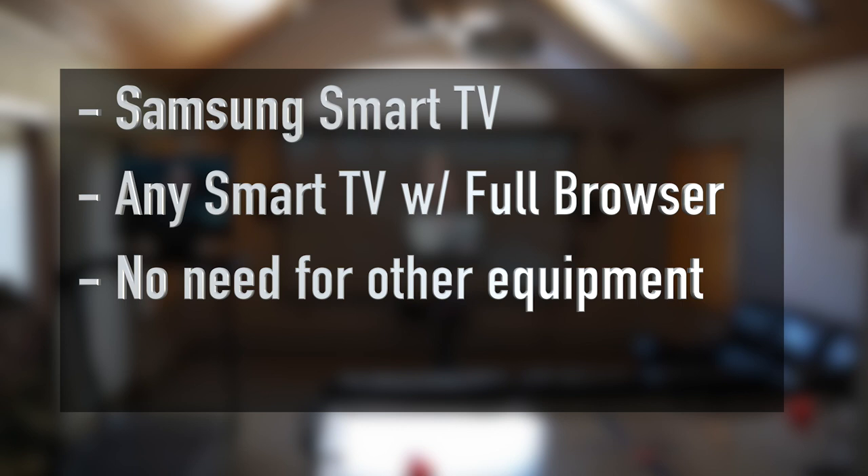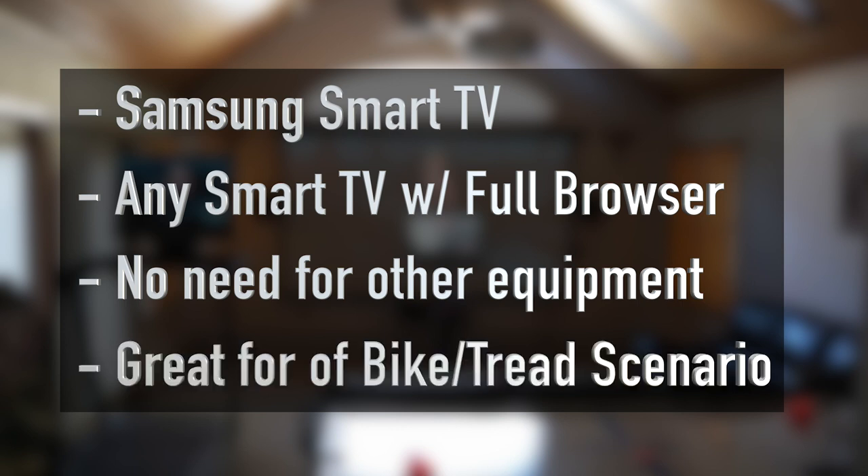This scenario works great if you're doing work that's off the bike or tread, meaning it doesn't require that you're on the bike or tread. It's like yoga or BTR work and you just want to use a TV that's in a different room than where your equipment is — it's a great solution.